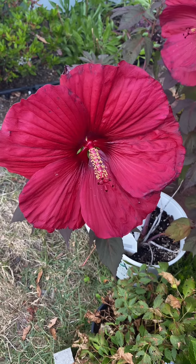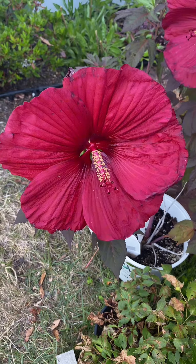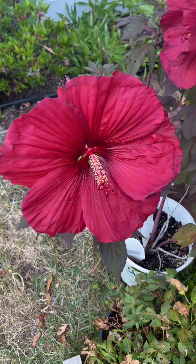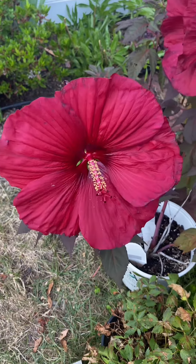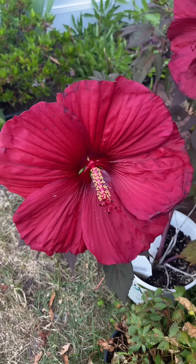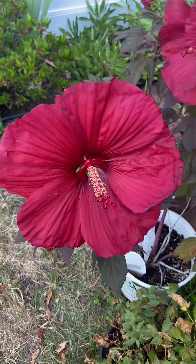Hello, welcome back to my channel, The Determined Gardener. This is my Midnight Marble hibiscus — a hardy hibiscus that is cold tolerant to zones four to nine. You can see it fully open, but what do you do when the petals fall off?